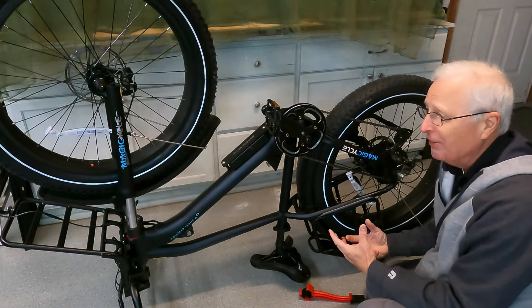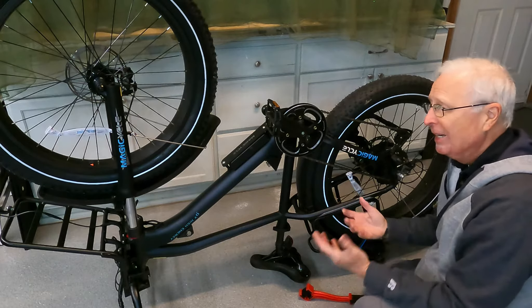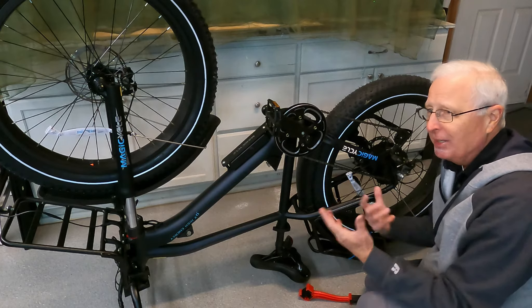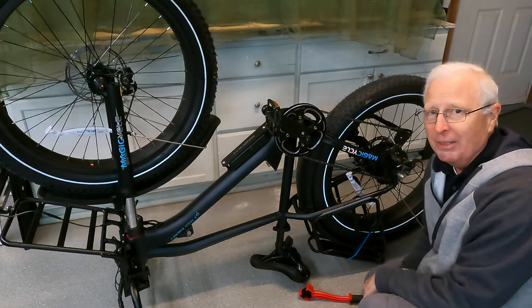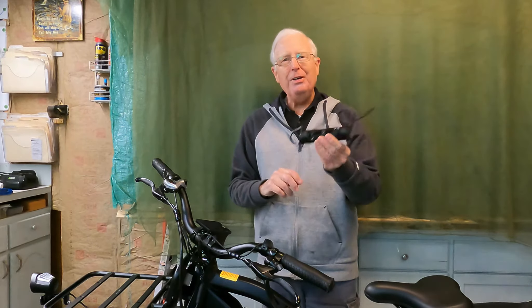This is a huge benefit when you have a heavy bike and you don't want a huge stand that's going to take up a lot of space in your garage or your shop that you're only going to use every once in a while. Thumbs up to the handlebar jacks — what a great accessory. This is huge and it's well worth the money and will make it really easy for me to do maintenance on this expensive bike.